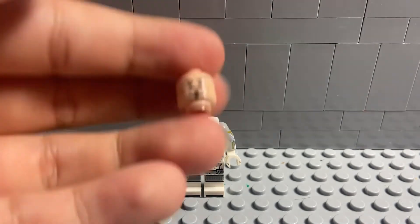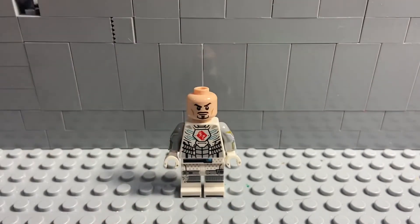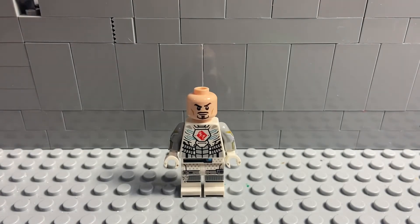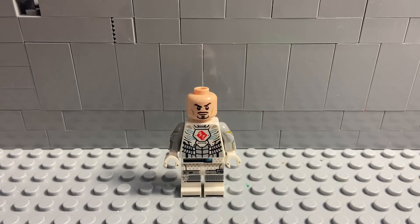Next you just want to get a regular Tony Stark face — or head, sorry. You can get the regular Tony Stark hair, or at least one of the versions of it, which is this one.